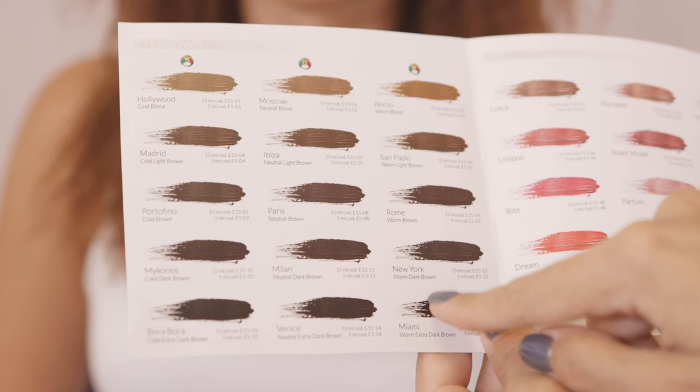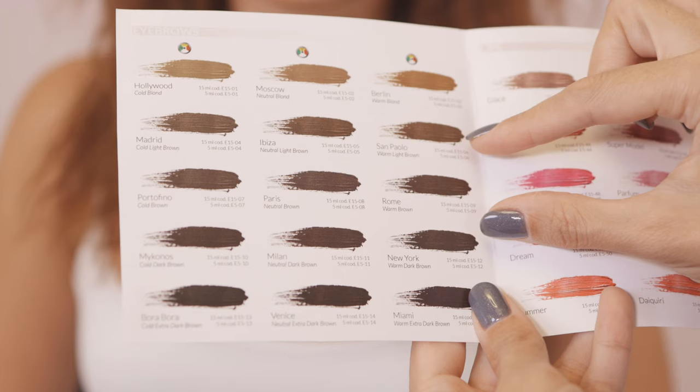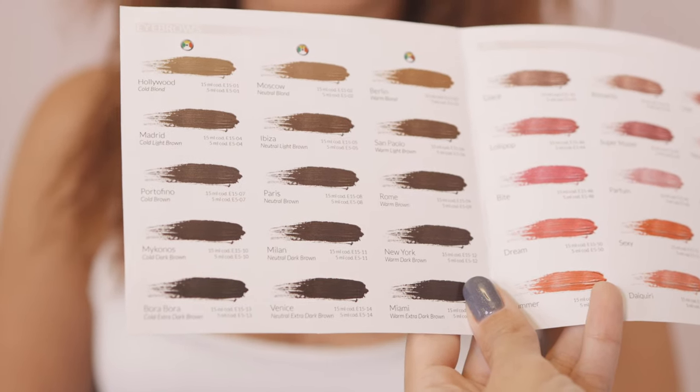My client today has medium brown hair, so I'm going to select one of these three medium brown colors. But which one — the cold one, the neutral one, or the warm one? In order to select the perfect shade, we need to determine the undertone.